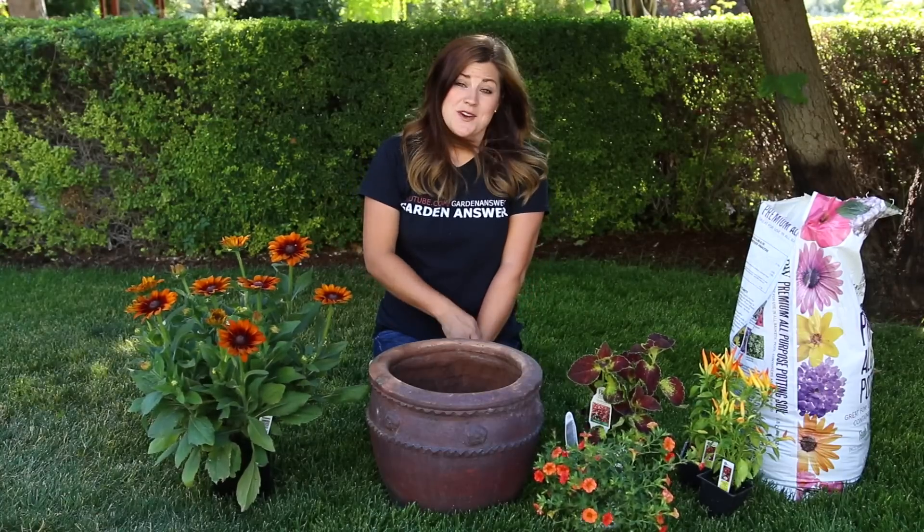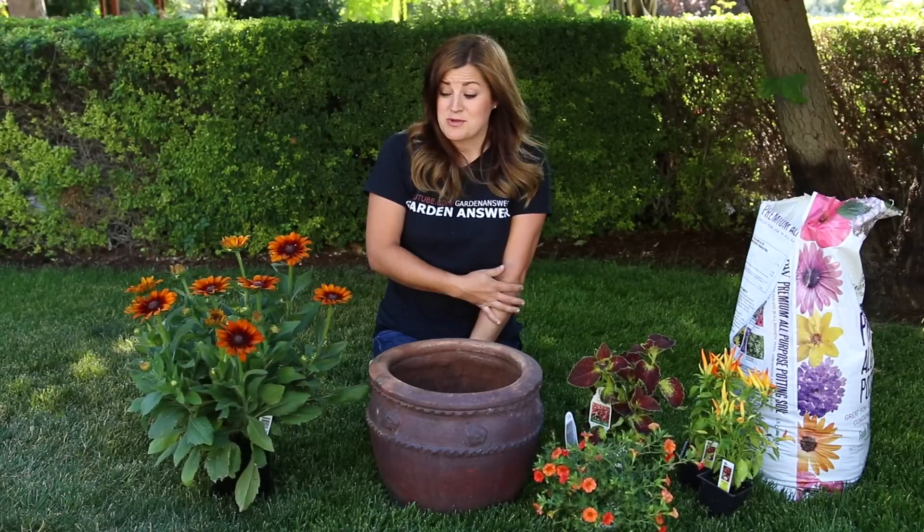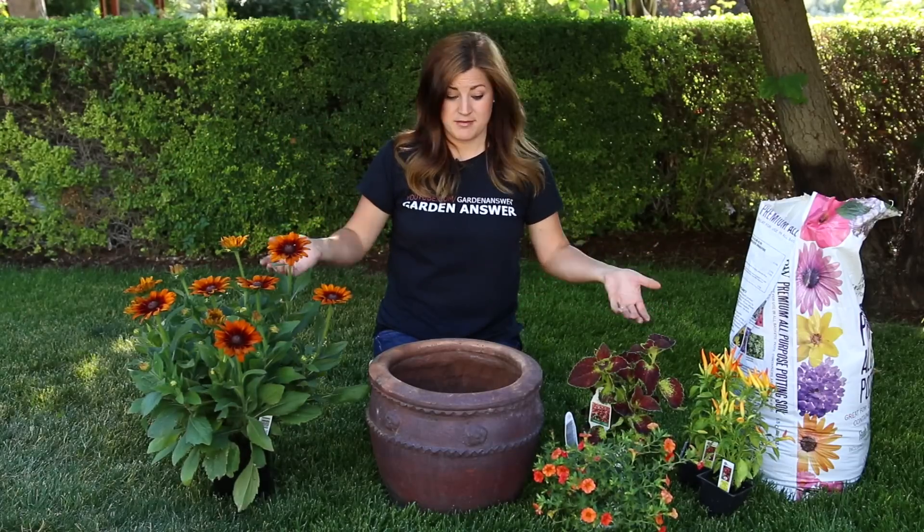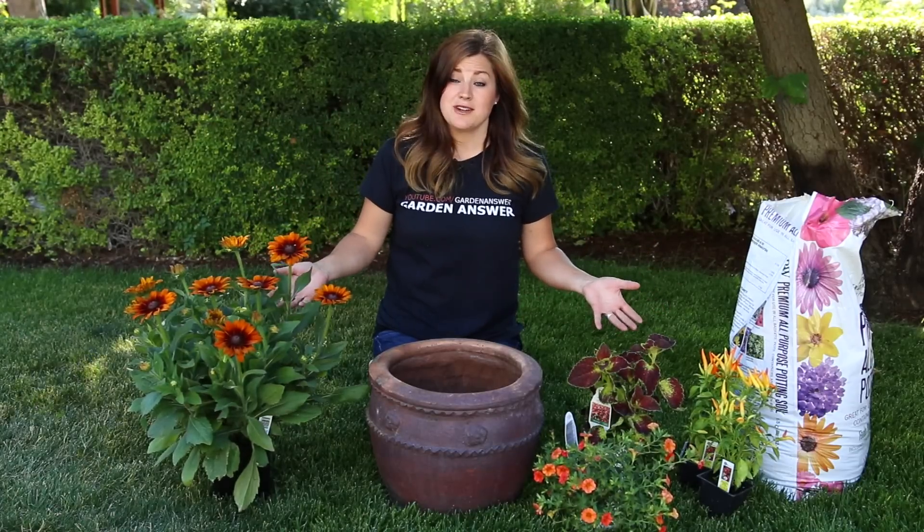Hey guys, I don't know about you, but I am starting to feel the fall vibes. I got a hold of some gorgeous fall-colored plants and I thought I'd just give you a quick fall inspiration container arrangement.